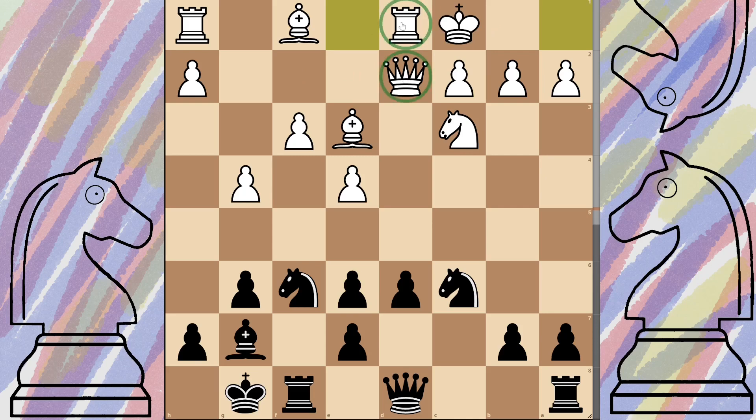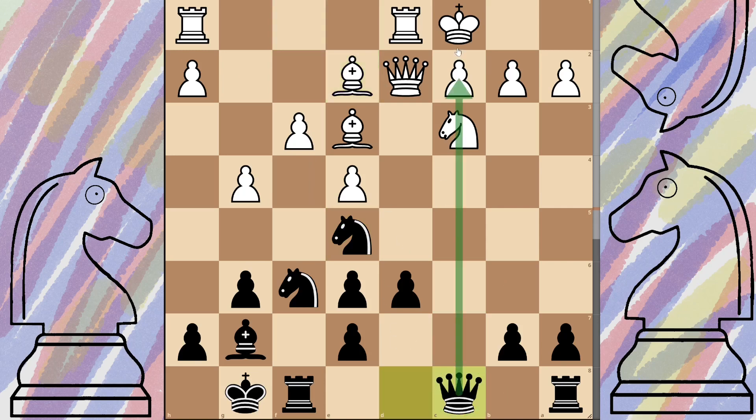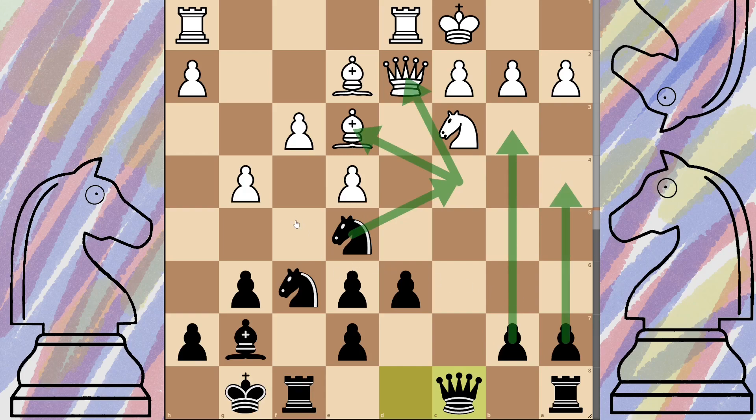White will finish off by castling queenside, and you can see they're also in a decent position - they've got their rook and queen on the same file doubled up. They'll be getting their bishop out of the way to double up their rooks, but that's not too bad because we have a good target. Bring your knight up attacking that pawn, they'll be forced to defend it, then slide your queen across and start staring down their king. From here we can look at moving our knight, pushing our pawns, and it's a relatively even game.